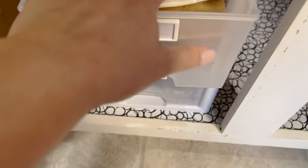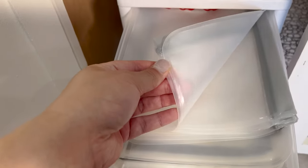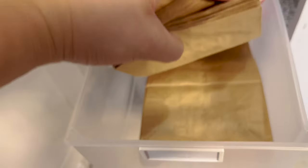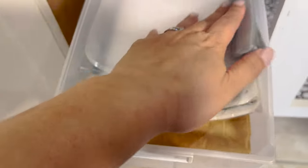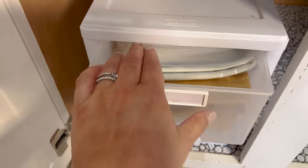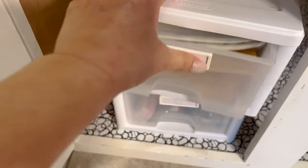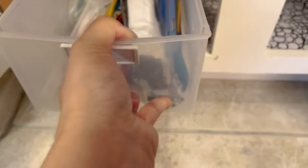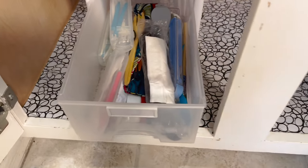These are reusable sealable bags that I'm going to keep. These are for sandwiches — I'm going to keep those — and then brown bags, I'm going to keep those too. Although it's stuffed, I can still open it. Sometimes I just have to manipulate it a little bit. This one I think I'm for sure going to declutter.